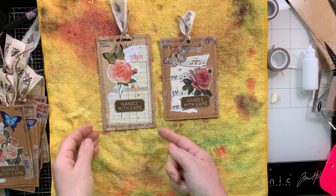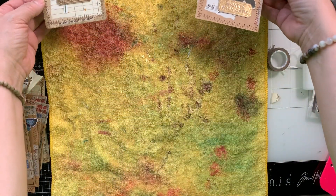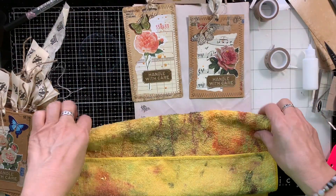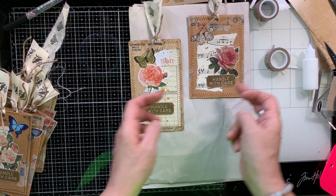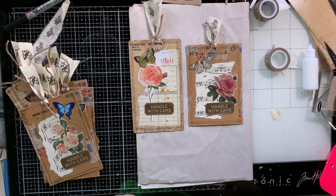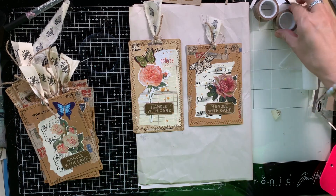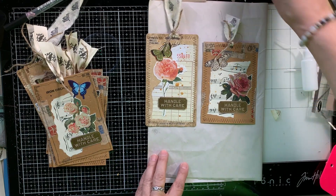I'm going to go run that bottle under hot water and see if I can loosen that cap — but ta-da, these are done. Oh my gosh, so cute! They turn out so nice. I'm not going to mess with these too much so that I give them a chance to dry. But look at how beautiful they turned out. Now I'm just going to display all the ones that I have made.